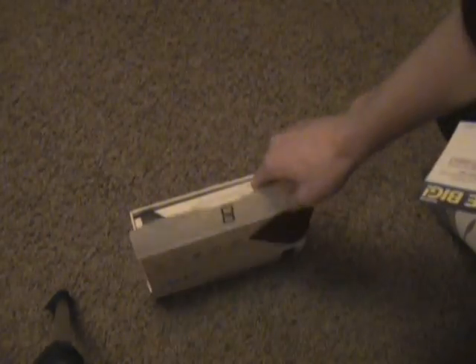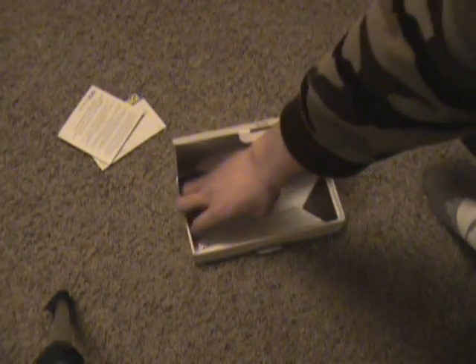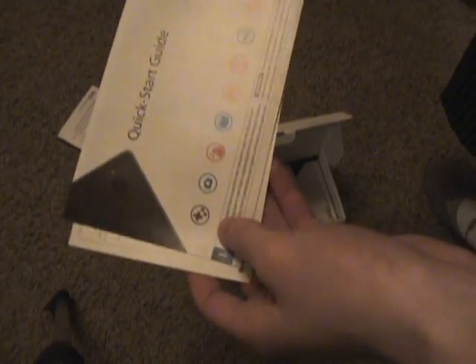Right away you have some promotional material, things like that. Your health and safety booklet — read up on some health and safety literature, that would be exciting. This is your quick start guide, which is always good to read. It's just going to go through some of the basics and it's not going to be filled with endless detail and technical lingo, so quick start guides are always good to sort through.